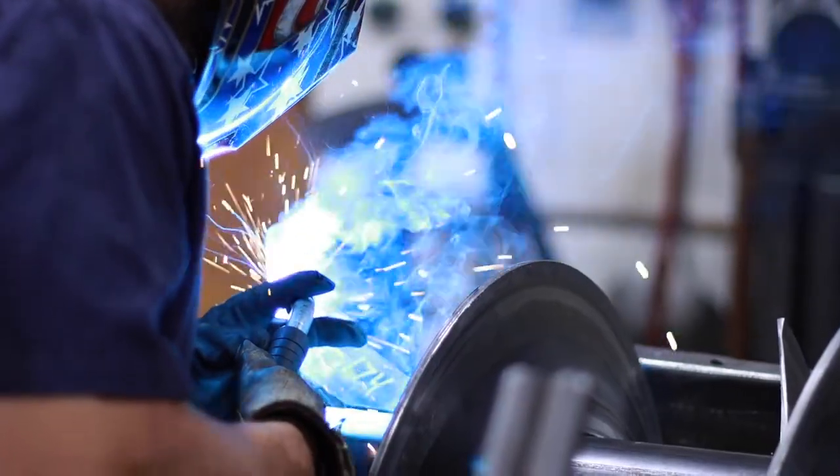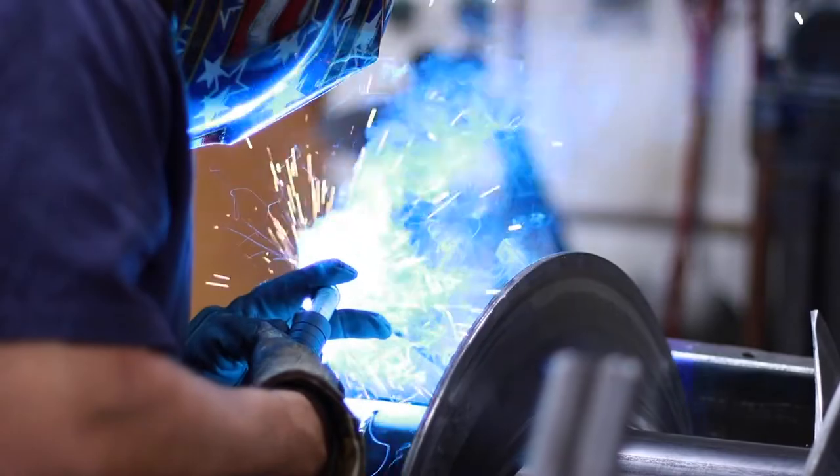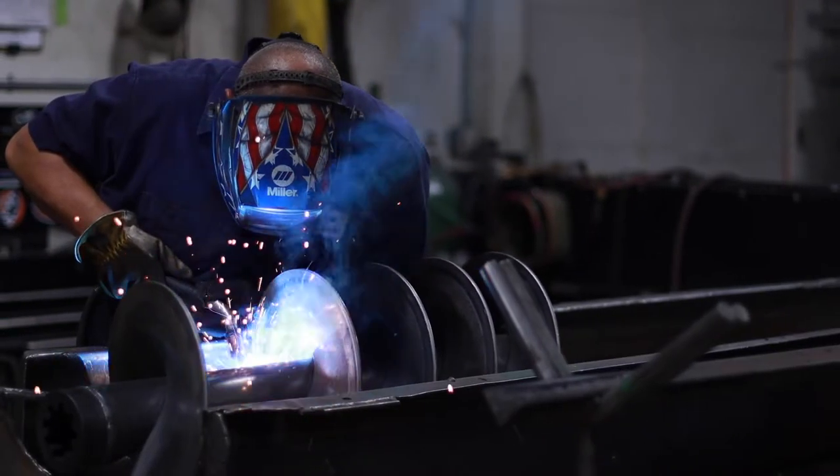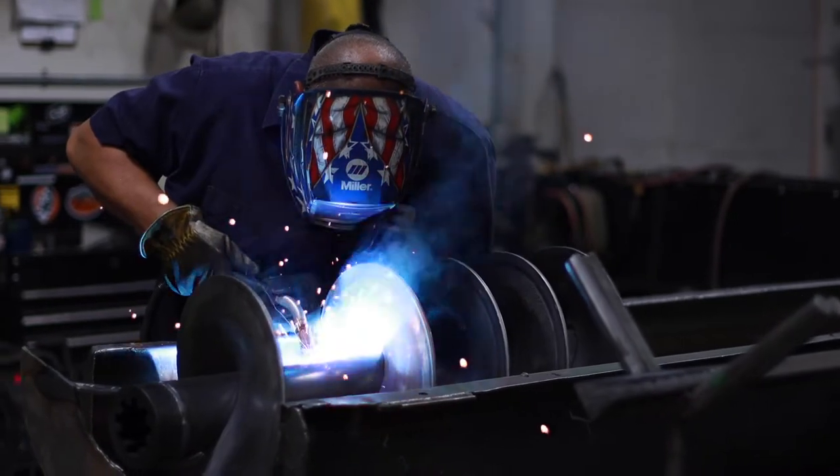Next, gussets are added to brace the flighting. This eliminates any flex in the flighting when the auger is loaded with grain. Then finish welds are applied at strategic intervals.